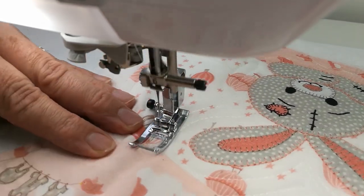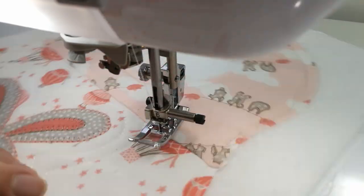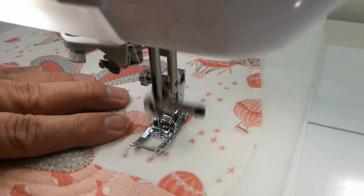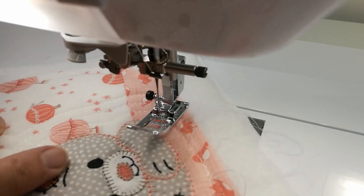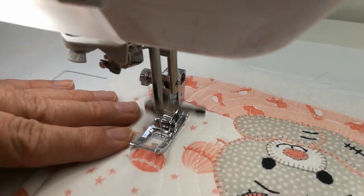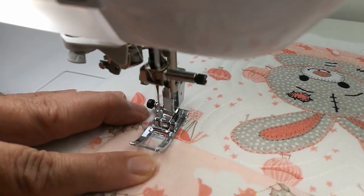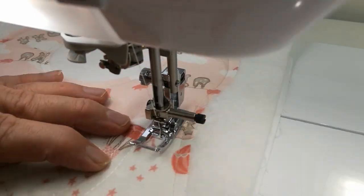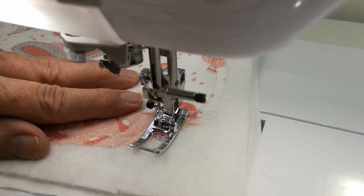Stitch length is probably a little bit longer than normal — I think I've got mine at three or three and a half. I'm just using an embroidery rayon thread. You could use a quilting cotton, a normal sewing cotton, or an embroidery polyester — it does not matter. Some quilters doing this step will use a monofilament thread, or something like a monopoly which is a see-through thread.